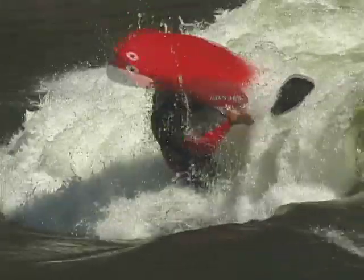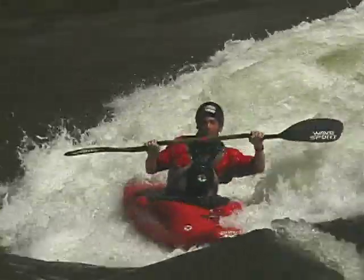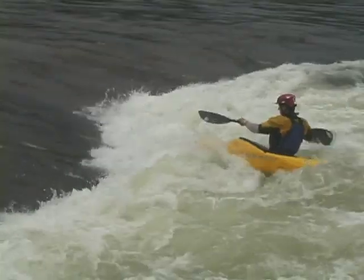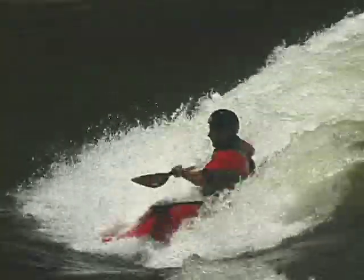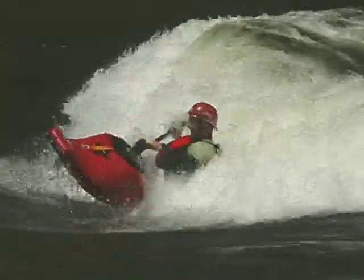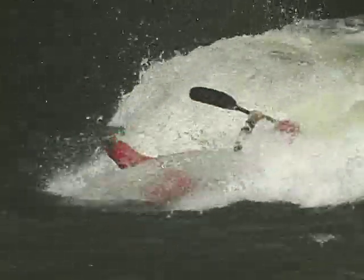As soon as you feel like your stern's about to hit the water, start bringing your body back. Essentially what you're doing is pushing the bow down away from you, which sets it down flat on the water. It is possible to do a front loop where you don't lean back on the landing — by leaning back on the takeoff, you just get your body as high as possible before you tuck. So the higher you start your body and the harder you throw your body down, the higher your boat will go.